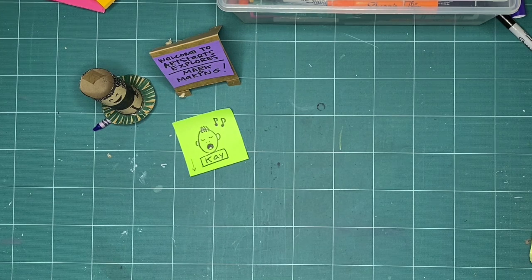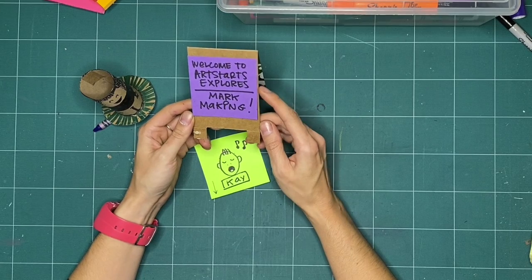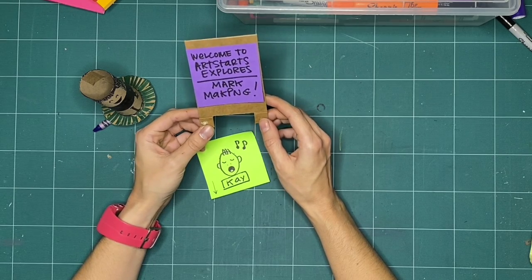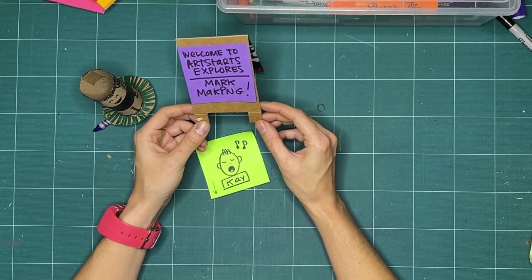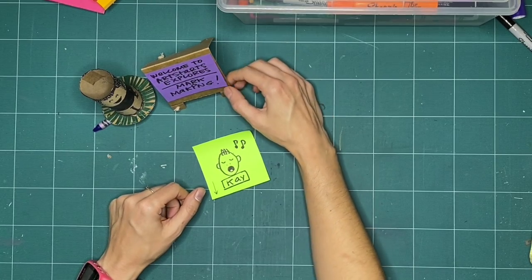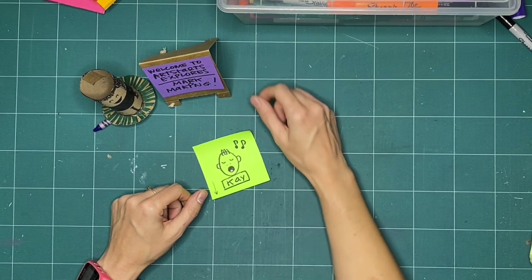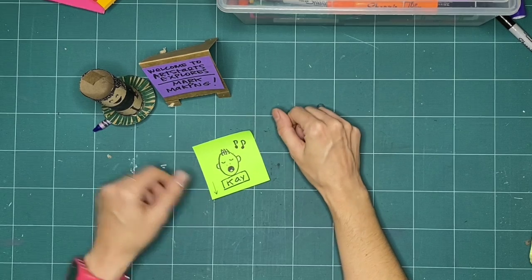Hello everyone and welcome to Art Starts Explorers. This is a new month, so a new theme exploring mark making. This is the first workshop of three that we'll be hosting in November. If you've had a chance to check out our introduction video that's up online, we'll be here for the next two Saturdays live and mark making with you. You can always come back and check out any of our episodes from this month or from previous months by checking out our archived videos online or visiting artstarts.com/explorers-online.